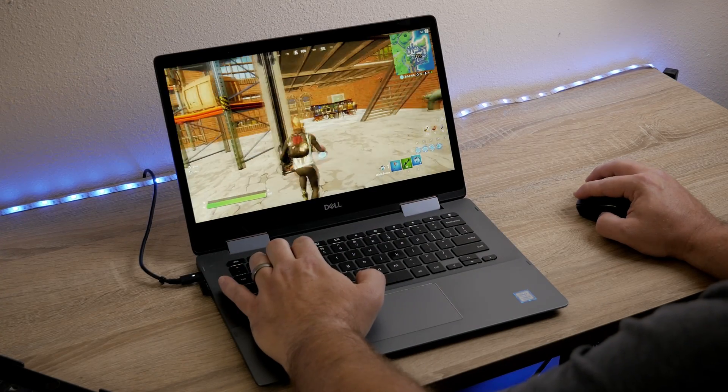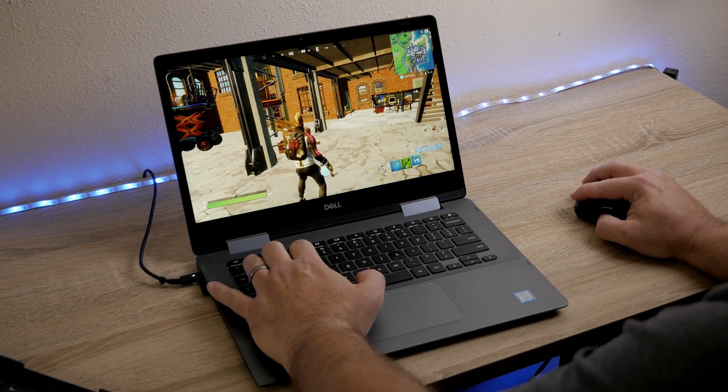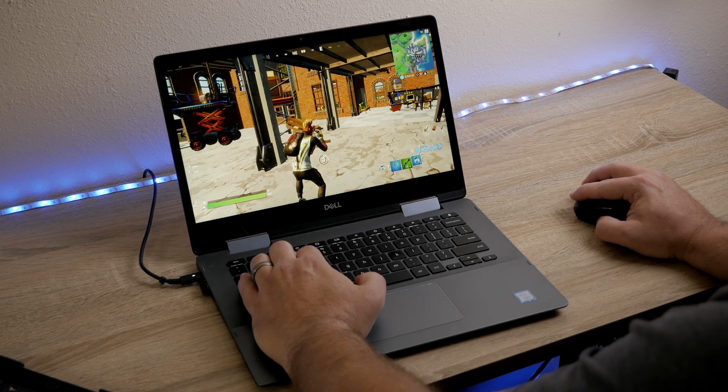Hey, welcome back to the channel. Although Chromebooks are not gaming machines, as time goes on there are more and more options for playing your favorite games on a Chromebook. Today we're going to be looking at one of those options and we're going to be checking out how to get GeForce Now on a Chromebook.